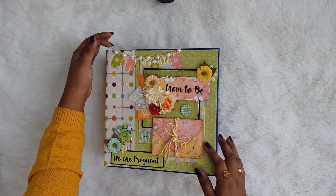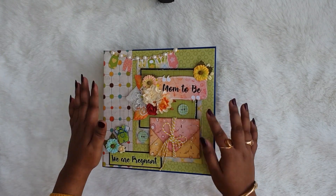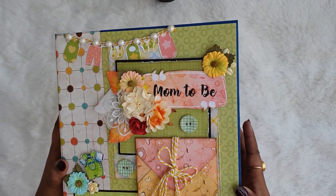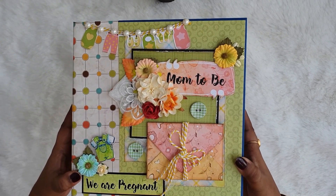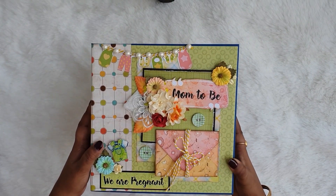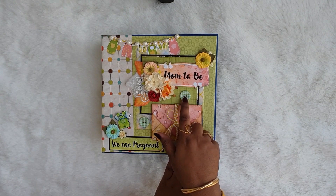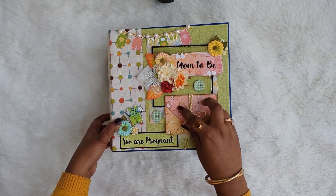It is a mom-to-be album and this is actually a gift for a baby shower. The album is divided in two parts — half covers details about the mom and half is for when the baby arrives. I'm zooming in so you can see the small details clearly. For this album I have used a mix of two collections: one is 'We Are Pregnant' from Craft Angles and the other is 'Little Wonderland' from Bob and Betty.